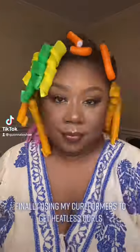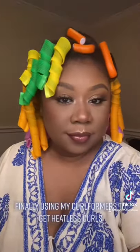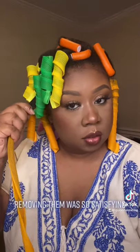Finally using my Curlformers to get heatless curls. Removing them was so satisfying.